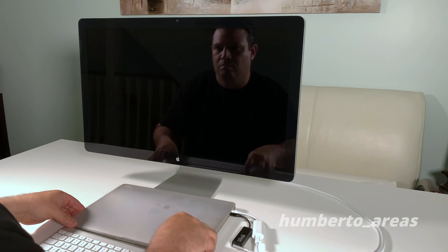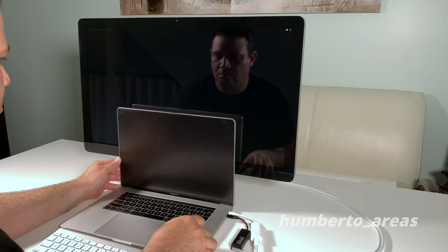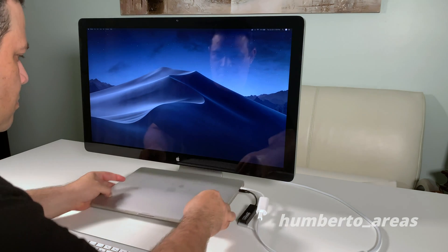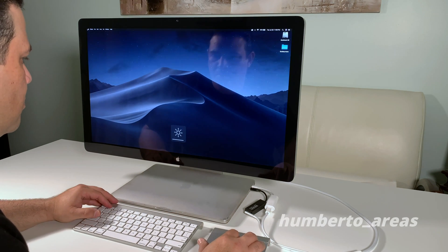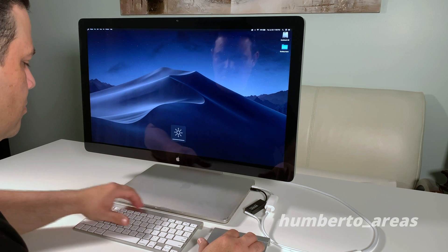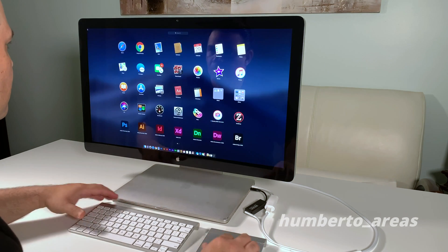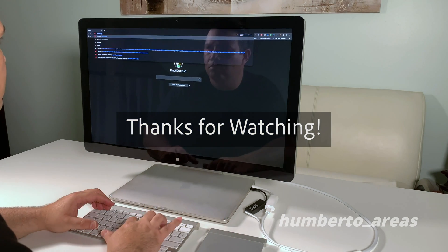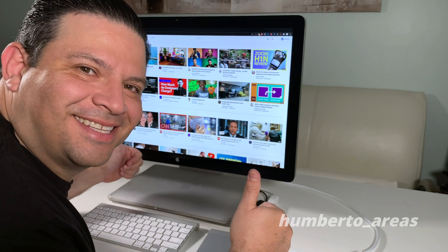And now for the moment of truth — let's see if this thing works. Voilà! Amazing. The reason I decided to take on this repair project was to be able to control the brightness and volume levels on my display right from the keyboard, and as you can see, we are back online.